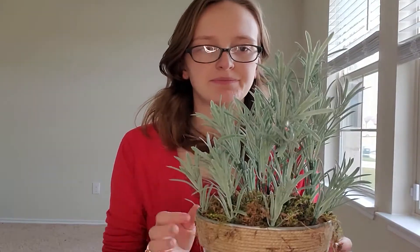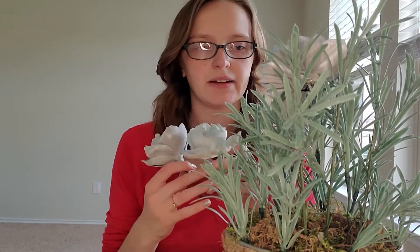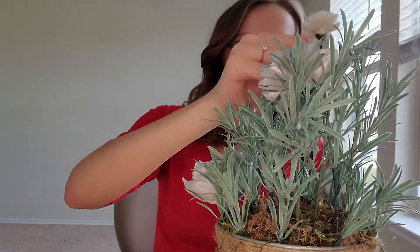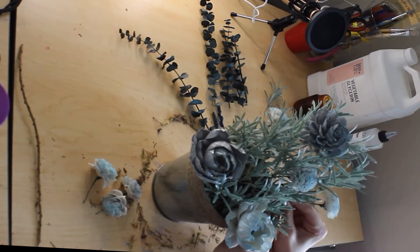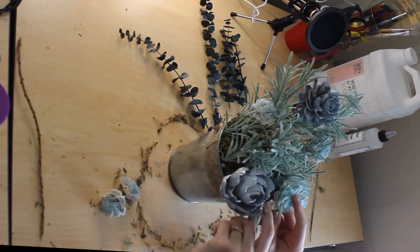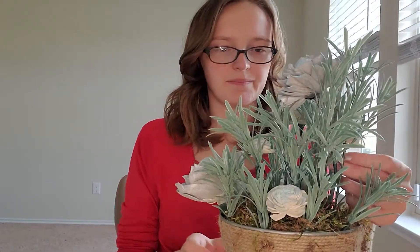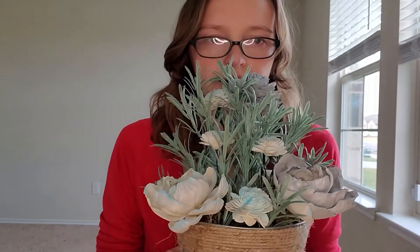Next we're going to grab some flowers. I've got three big flowers to put in. The first big flower is going to go in the back towards that highest point, and then I'm going to take my other two big flowers and stick them on the front on either side, kind of creating a triangle shape so we end up nice and balanced in the front. Next I'm going to take these small flowers and fill in all the little areas throughout, remembering to stay along with that downward angle. The biggest thing to check when putting in the flowers is the height of the greenery surrounding them and making sure you've got balance throughout. I'm going to go ahead and change out that flower as well. Things are starting to look nice and balanced and the flowers are spread throughout.